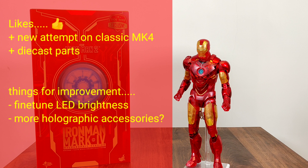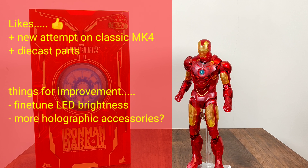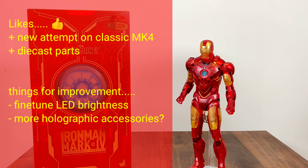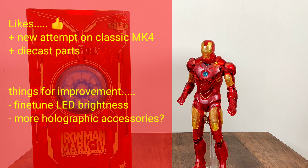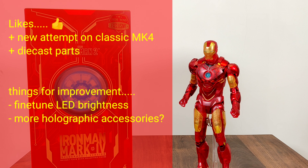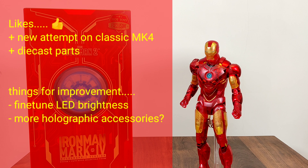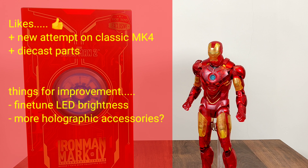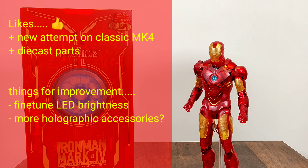Personally, I prefer this over the Neon Tech series, as I won't need any UV light setup to appreciate the figure. I also like the use of die-cast parts to give the figure more heft and ease when posing. Although it might not be as heavy as the die-cast Mark IV, it's still quite hefty.